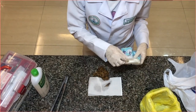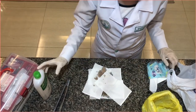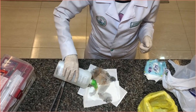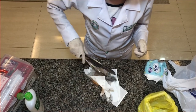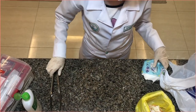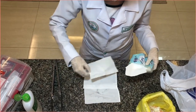Place absorbent material on the spill and cover the whole area. Pour appropriate disinfectant concentrically, starting from the outer part to the center. Observe appropriate contact time. Pick up the absorbent material using tongs and place inside a biohazard bag. If there are sharps, pick up using tongs and place in a sharps container. Perform another round of cleaning until the whole area has been cleaned and dried.